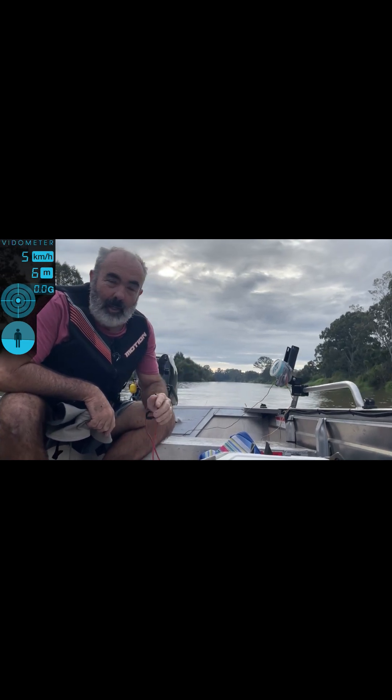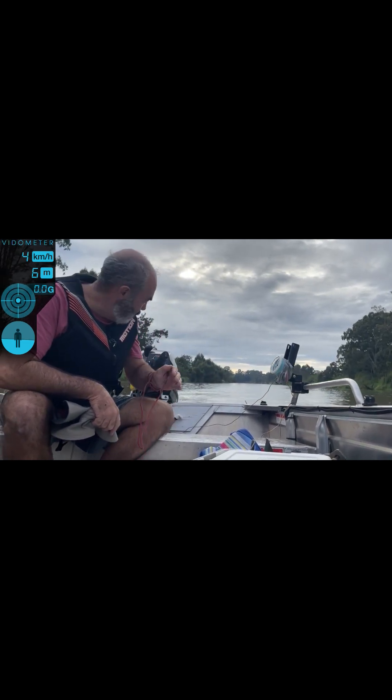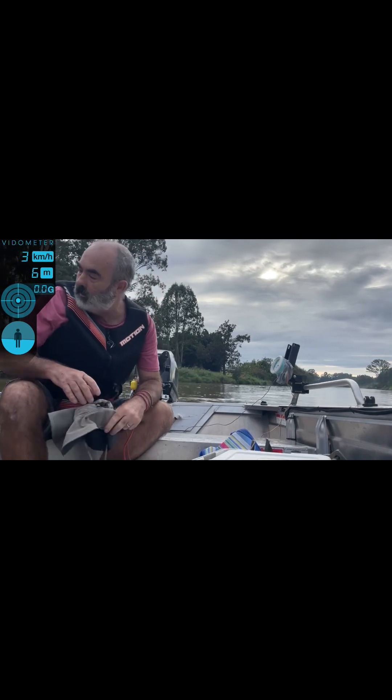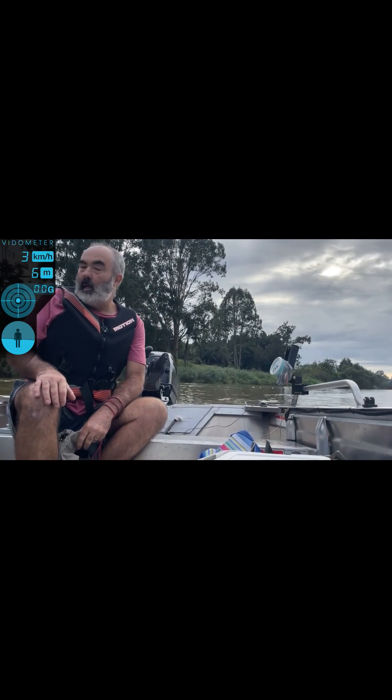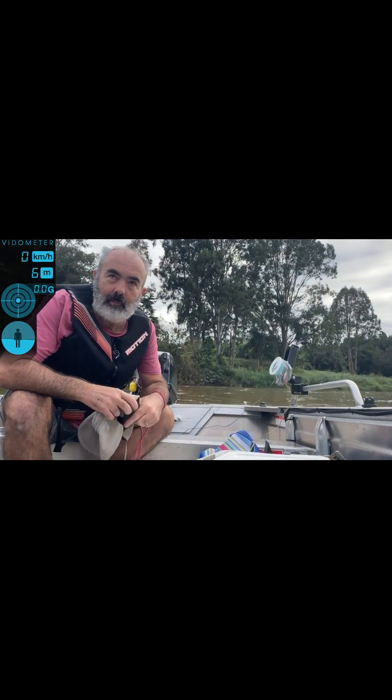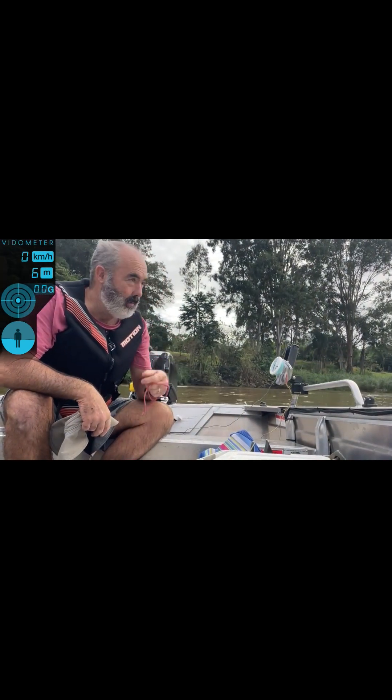That got the old heart pumping. When I backed off, I still had it trimmed out a bit, and as soon as I backed off, all the rooster-tail caught hold of the perma-trim — pretty scary. 87 km/h. I'll go and jack it up 20mm and give her another hit, and I'll have to be careful of that.